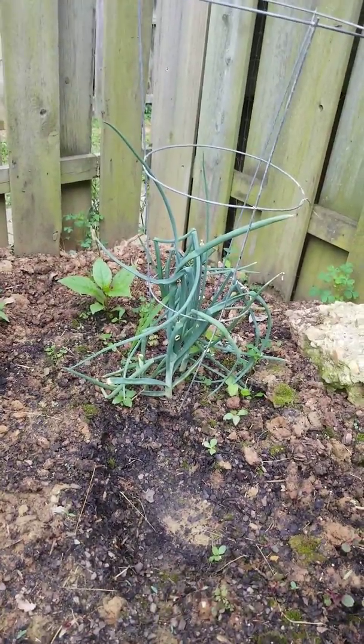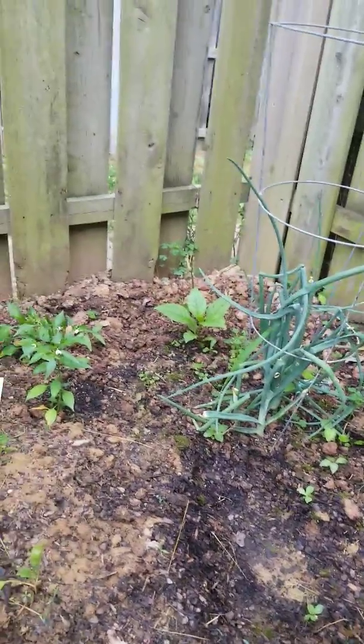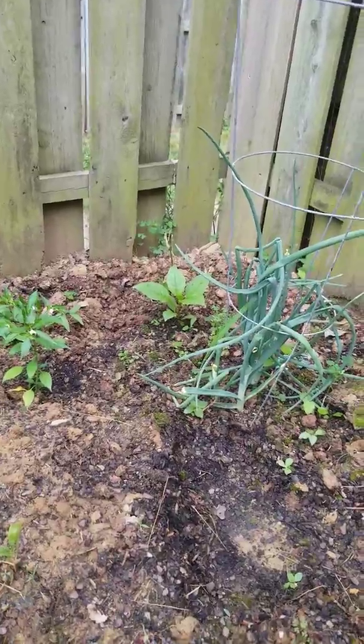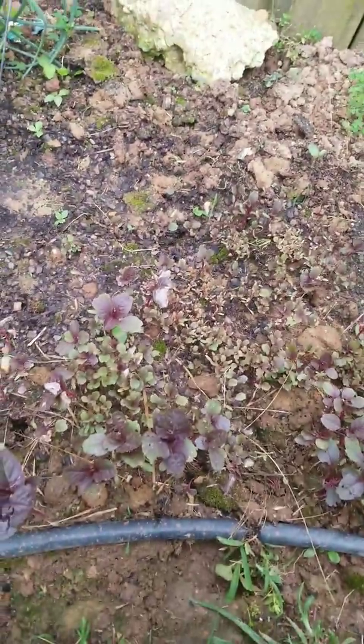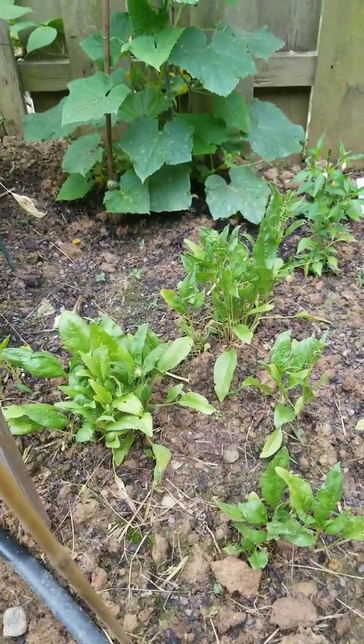We have some onions growing over here. I'm not sure what that is but we'll give it some time to see. Then we have some red spinach here — they're still babies, still growing. I believe this is another type of spinach too.